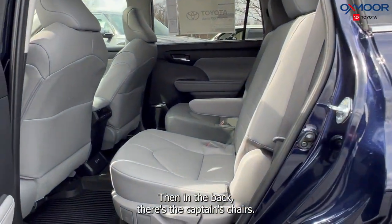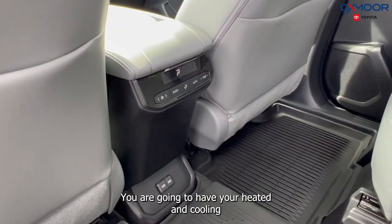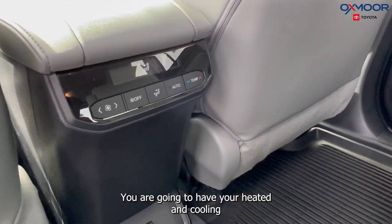In the back, there are captain's chairs, and you are going to have your heated and cooling temperature controls back there as well.